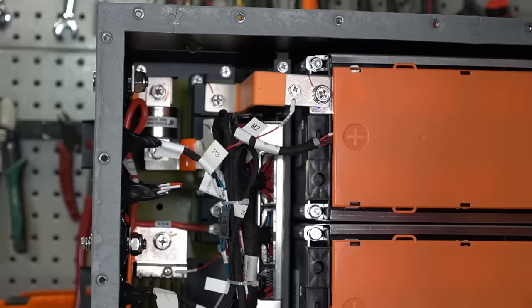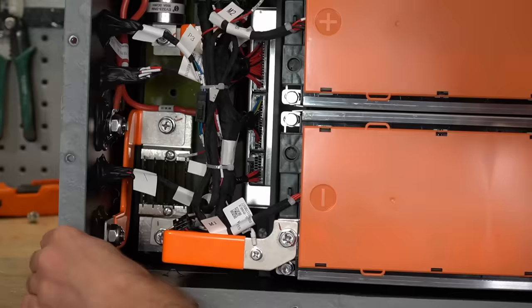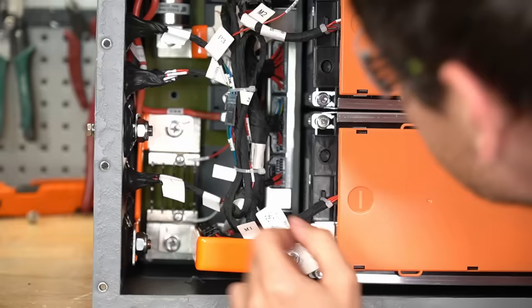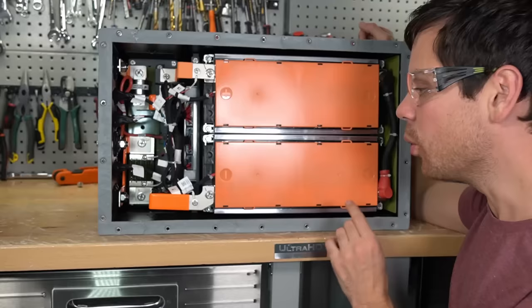I want to see what BMS they're using, because if they can handle 300 amps, that is considerable. No way — it has a T-class fuse. Look at these copper bus bars for the connections. Look at this BMS — they have some next level stuff. There is a massive shunt down there. This is like an automotive grade BMS. The plugs, ports, and connections are fantastic.